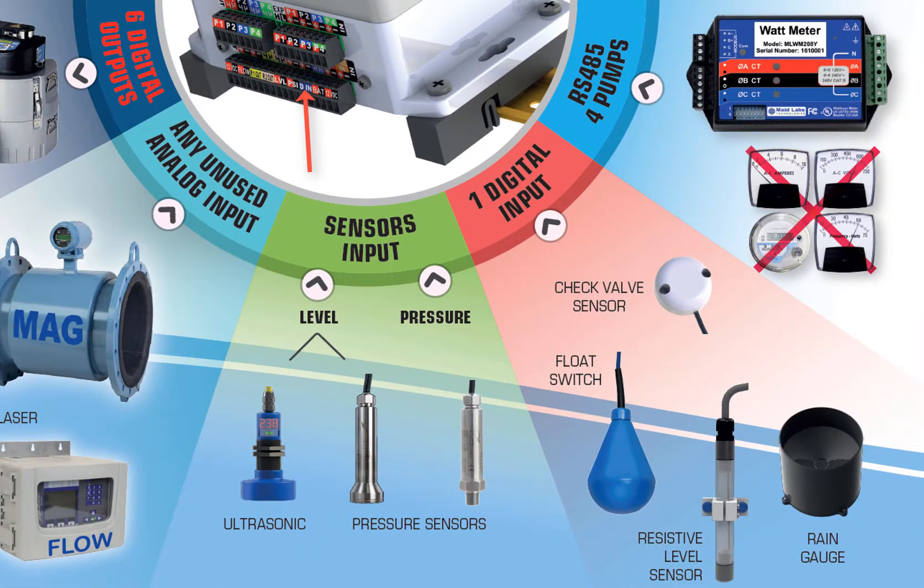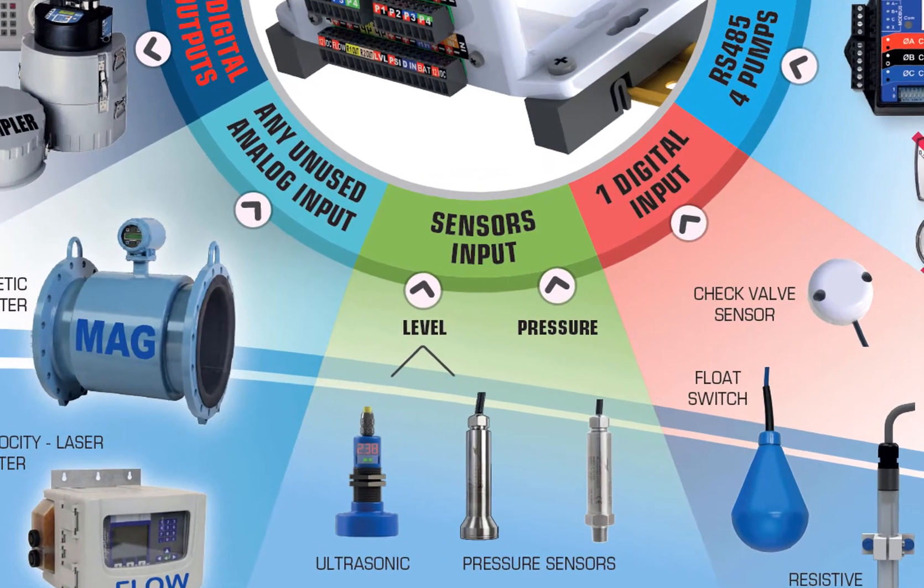There is one digital input. It can be used for different things. If you want to do inflow and infiltration studies, you might want to record rain, and it will get the pulses from the rain gauge and calculate the rain. But it can be used for anything else also.